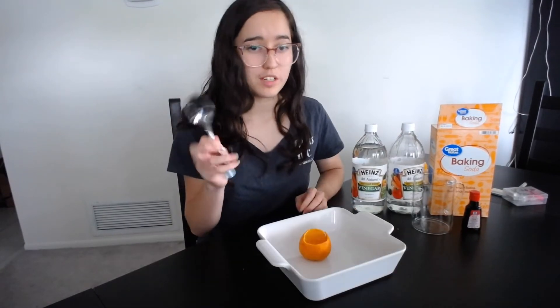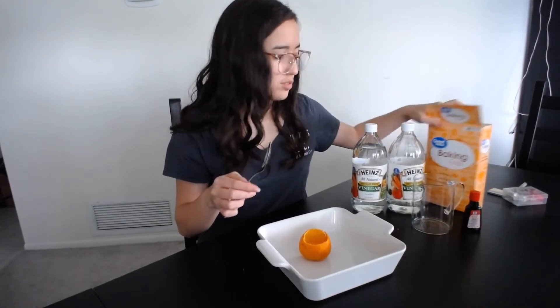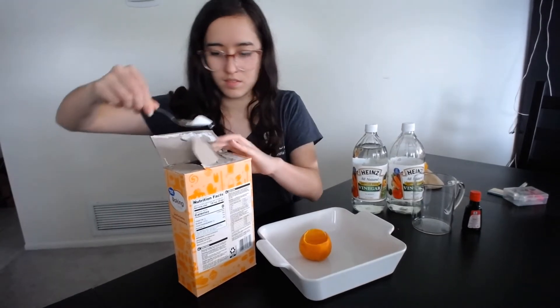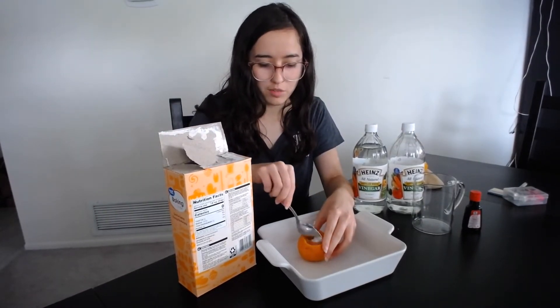So now I'm going to take the same spoon that I used to scoop the orange out, and I'm going to get a spoonful of baking soda and just put the baking soda on the bottom of the orange peel.